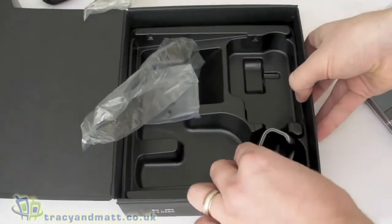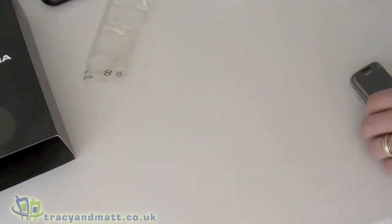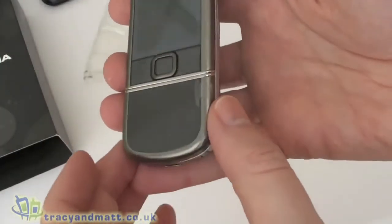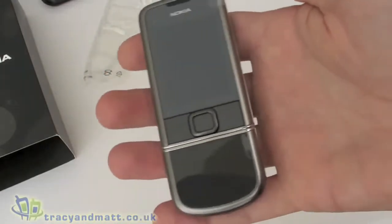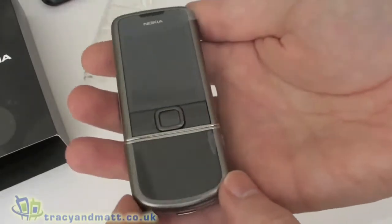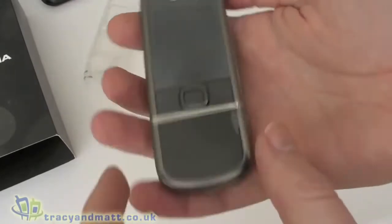So as you can see, a really nicely presented product in terms of packaging, layout, and design. The handset itself is extremely shiny on the front — it's actually made of carbon fibre and titanium. Having heard that, I thought it would be extremely lightweight, but in actual fact it isn't. It's about 160 grams and does feel quite heavy in the hand because it isn't that large a device.